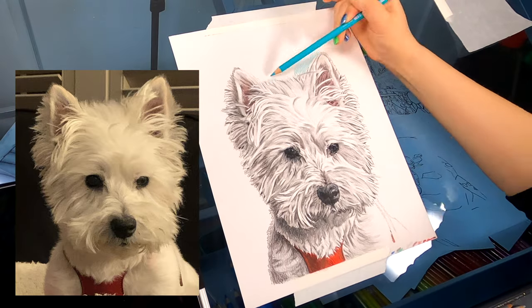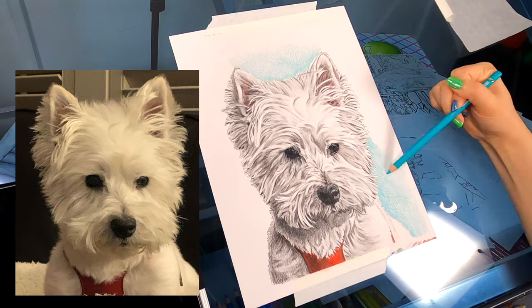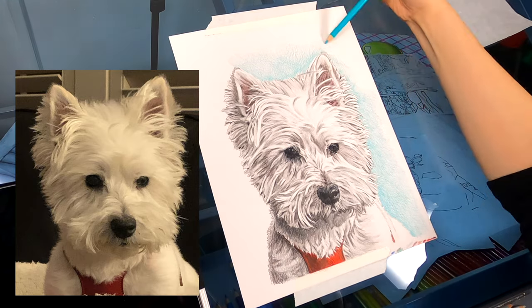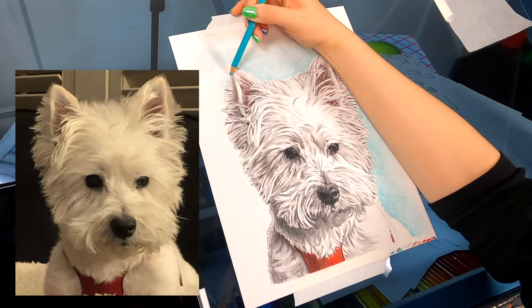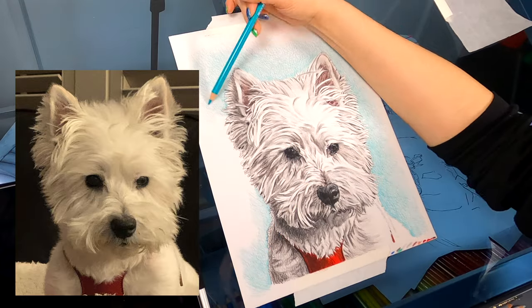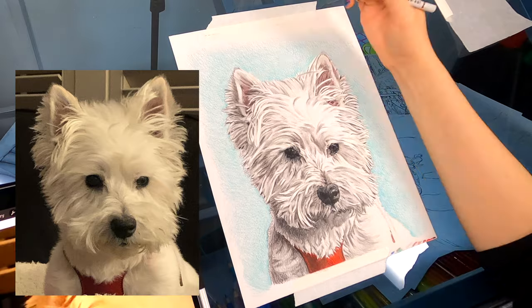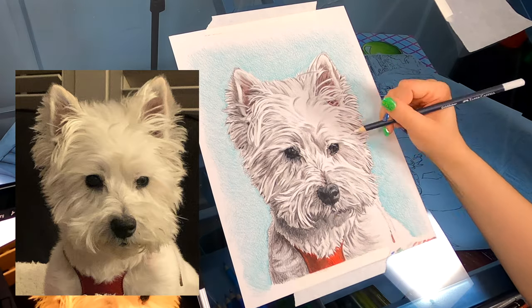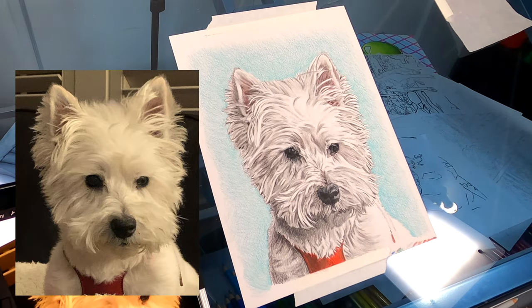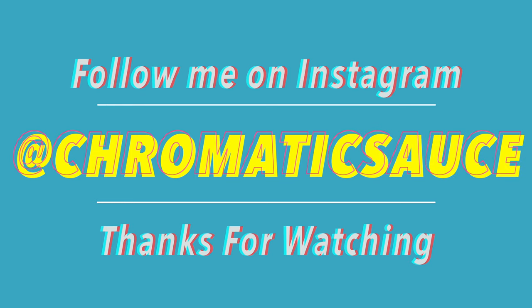I was worried to go in with a white colored pencil because with colored pencil drawings it's very easy to smear. For the background I chose a light blue color — I thought it was pretty, I thought it went well with the white dog and the cool grays I chose, and I also thought it played well with the red harness and the pink in the ears. I thought it really made the dog stand out. Please comment and let me know what you think of this drawing, let me know what you'd like to see next, please like and subscribe, hit that bell, and you can follow me on Instagram at Chromatic Sauce. Thank you so much for watching.